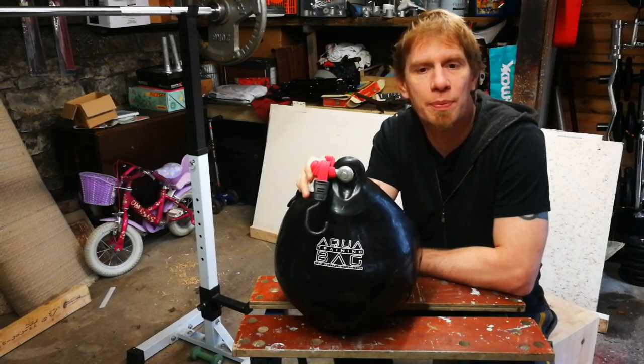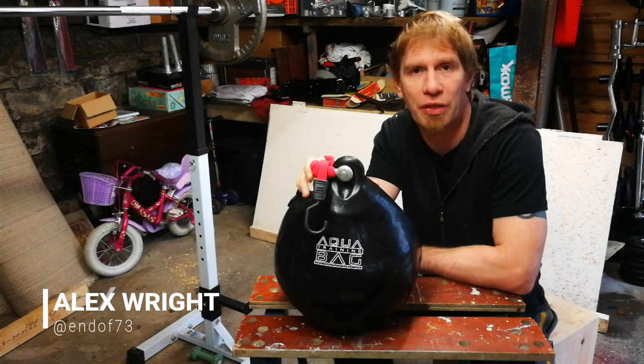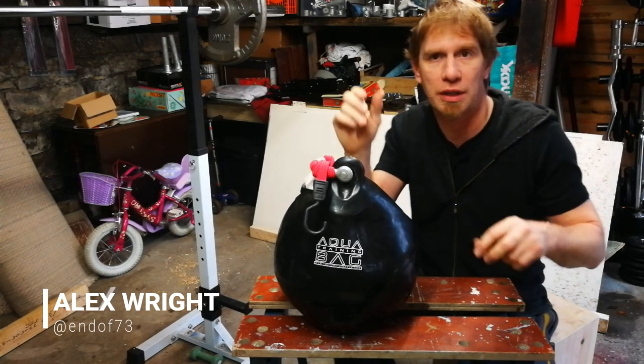Hi guys, this is Alex at fightstorepro.com and this is my home gym vlog series. I'm going to think of a better name than that, but that's what I'm calling it this morning.